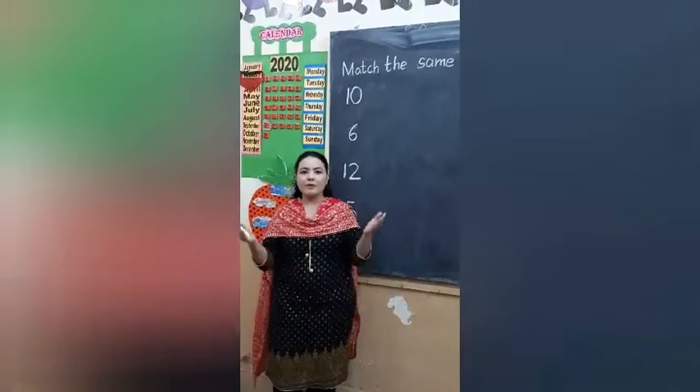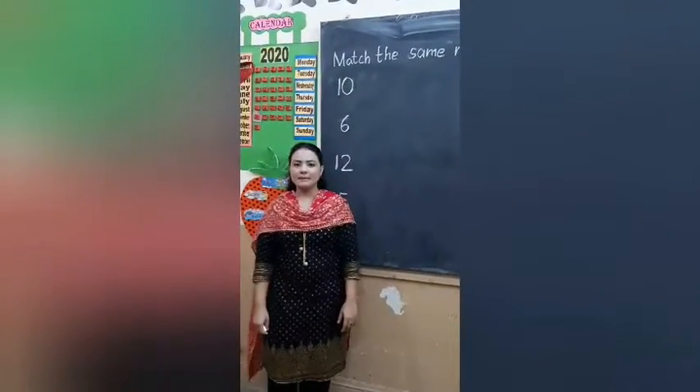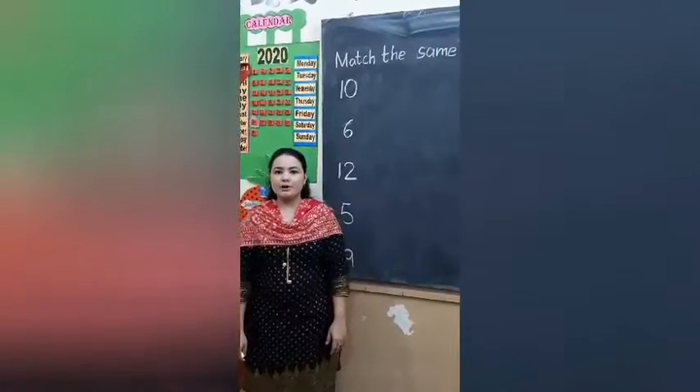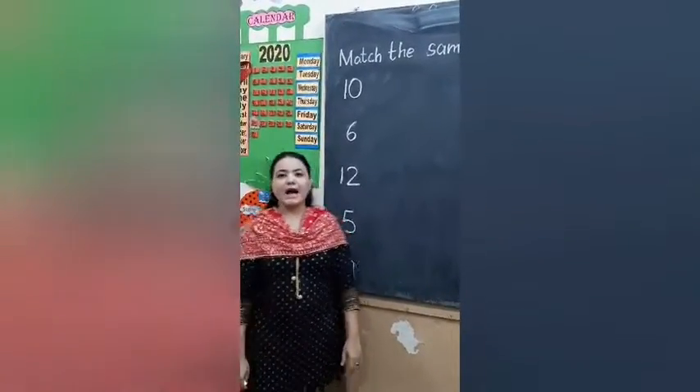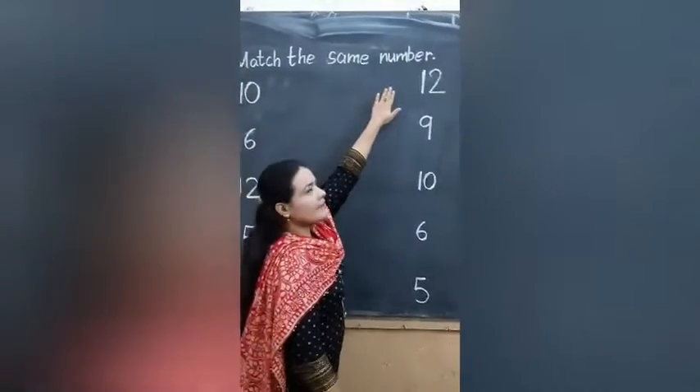Hello kids, how are you all? Hope you all are fine. My name is Sabine. I am your teacher. Today our topic is match the same numbers.